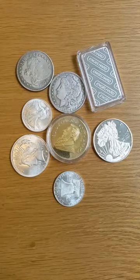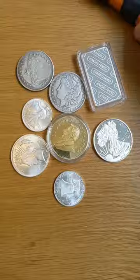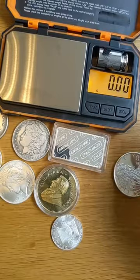This is a really bad fake. But what about the good fakes, like this Morgan dollar, that are not magnetic? Well, for that, we bring in the scale.